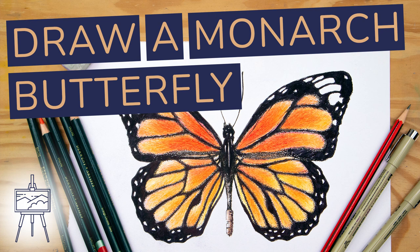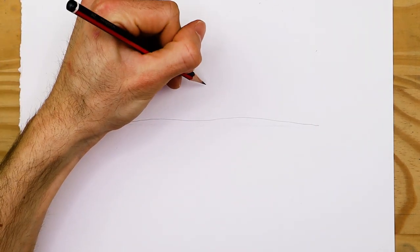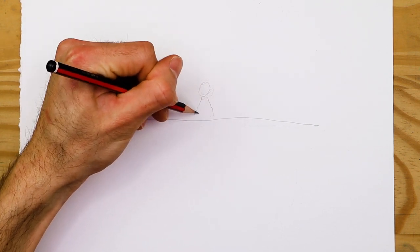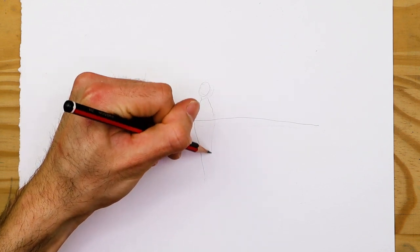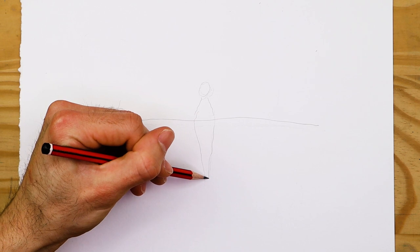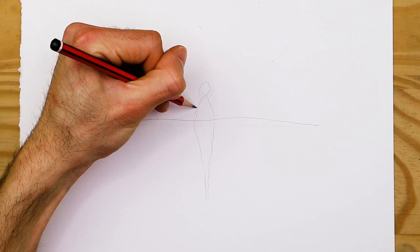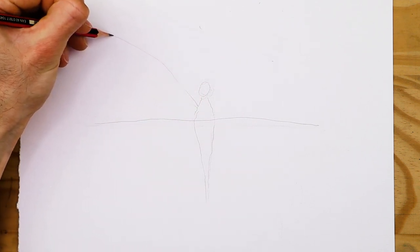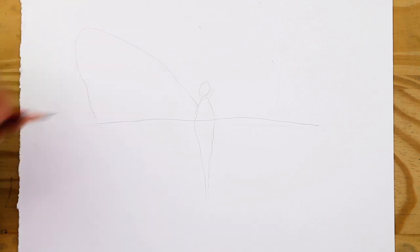Butterflies often make for really good drawing subject matter because they come in so many different color variations and make for a versatile visual addition to many artworks. In today's video we will be exploring how to draw a butterfly — more specifically the monarch butterfly — and throughout the process we'll learn how to create a quite realistic monarch butterfly through a few simple steps. My name is Matt, welcome to another video by artincontext.org.